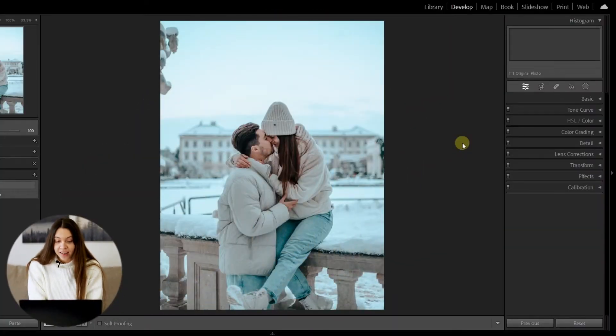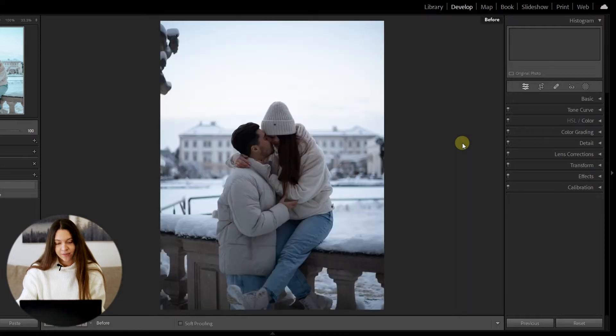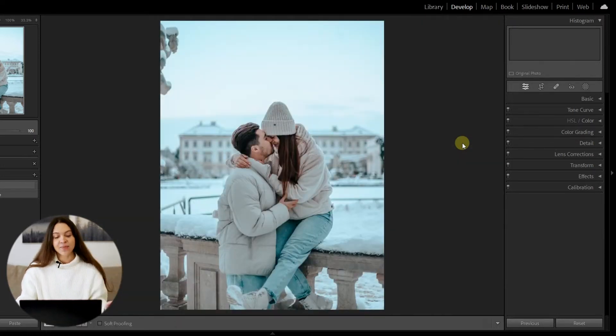Here you can see the photo I chose for today's tutorial. Please pay attention that this photo already has a Lightroom preset applied for beautiful color grading. I'll switch the photo to show you how it looks before and after the preset.